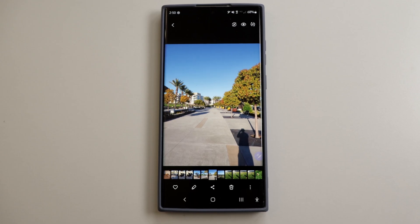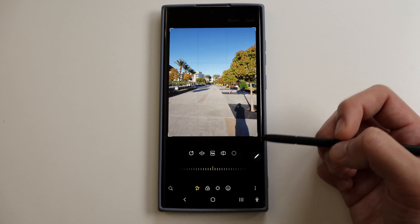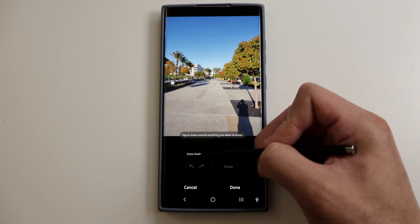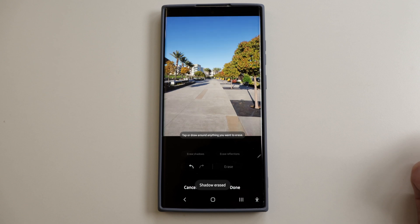The next feature is the Object Eraser. Say there's something in the background that you want removed from the photo — this feature will be very useful. Go to the Samsung Gallery app, select the photo you'd like to edit, tap on the three dots on the bottom right, and select Object Eraser. You can also choose to erase shadows or reflections. Pretty next level stuff.